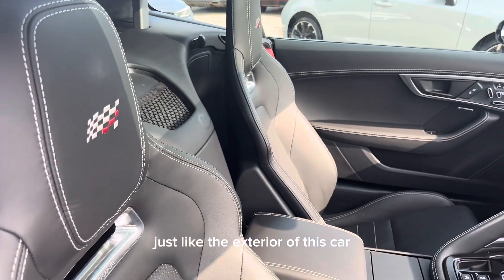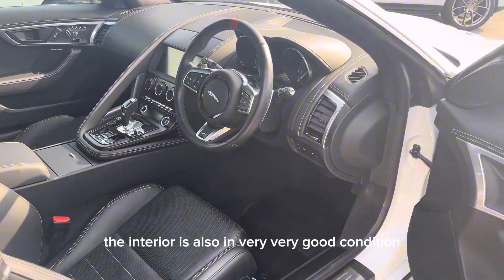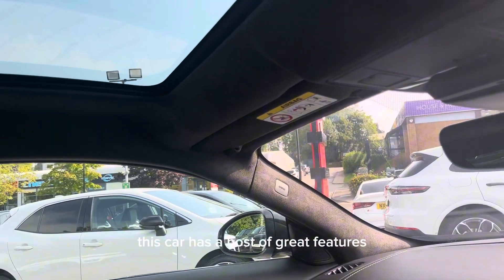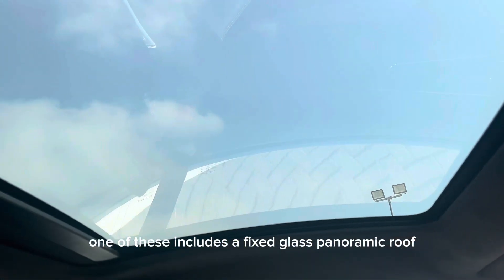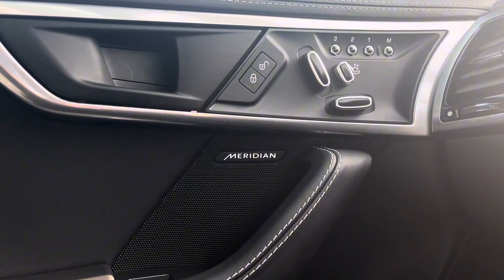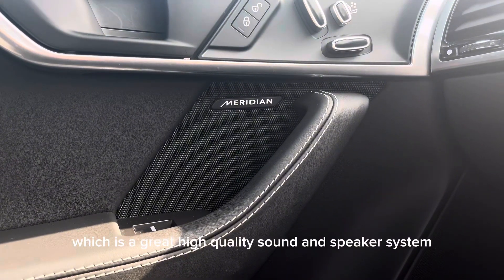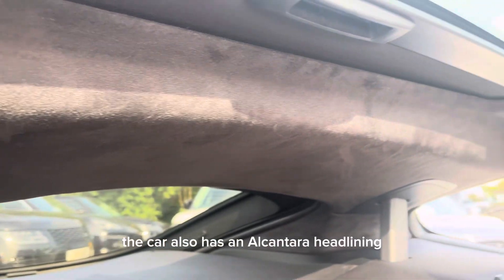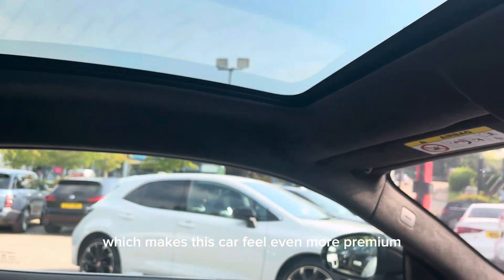Just like the exterior, the interior is also in very good condition. This car has a host of great features, including a fixed glass panoramic roof with a manual closing blind. Sound system-wise, it features Meridian Audio, a high quality speaker system. The car also has an Alcantara headlining, which makes it feel even more premium.